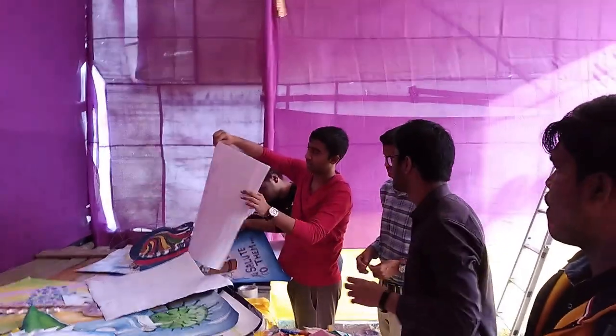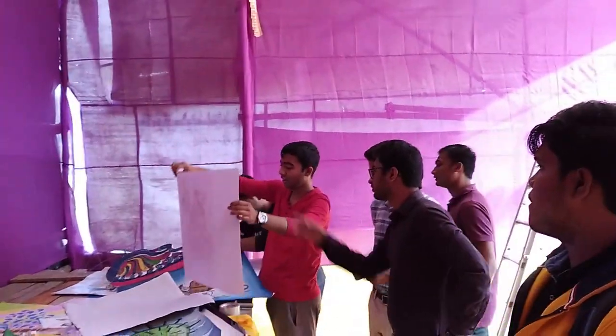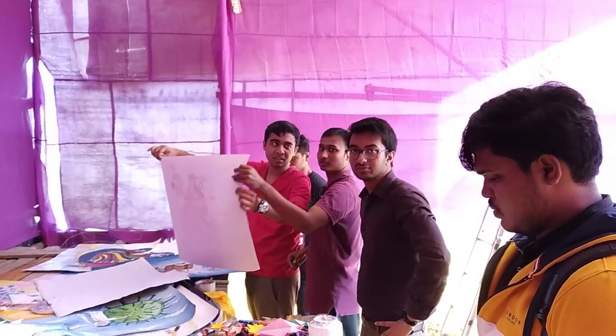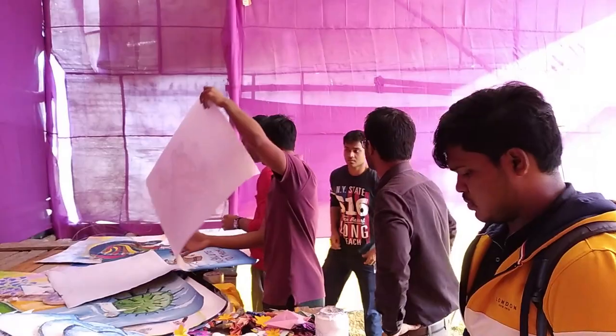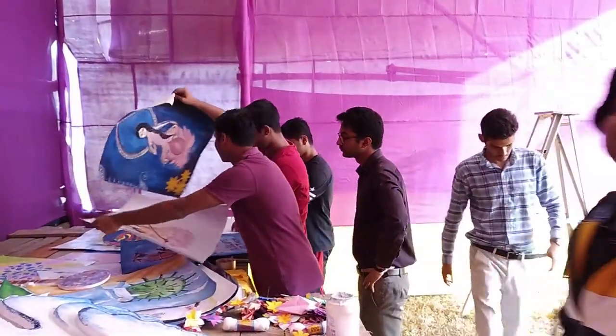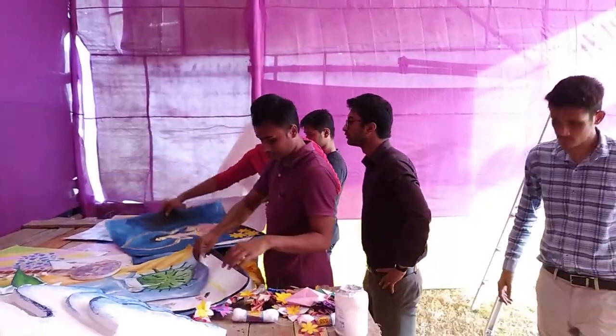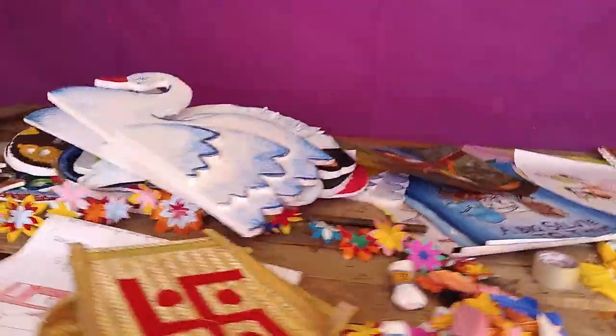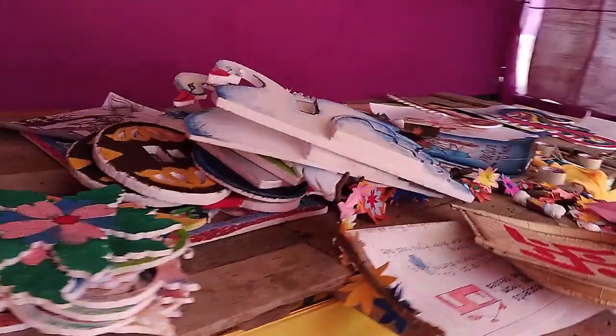If you're amazed by the sheer amount of artwork you can see, you should be — because all of this was done by first-year students in just over a week. At this moment I would also like to mention that we got a lot of help from the students union and our seniors. They were basically the people who told us what was going wrong and how to do it correctly, and I am grateful to them for it.